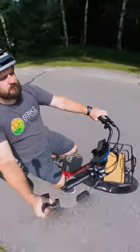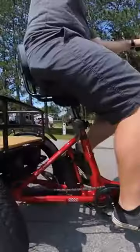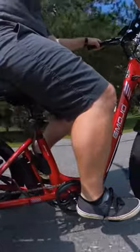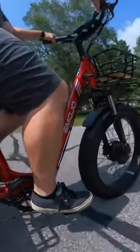There we have it folks, a no holds bar electric trike that has many of the features you all have been asking for in the comments. The Emojo Bison Pro is a high spec trike that comes in at a whopping $29.99, but Emojo does have some other offerings starting at around $25.99.